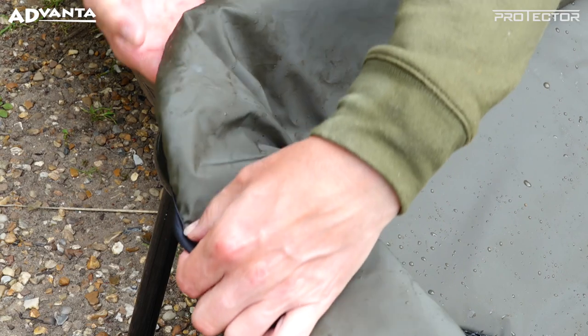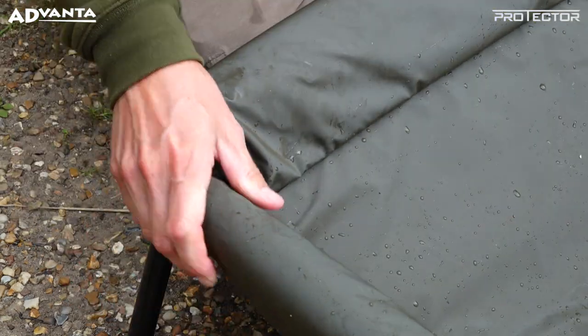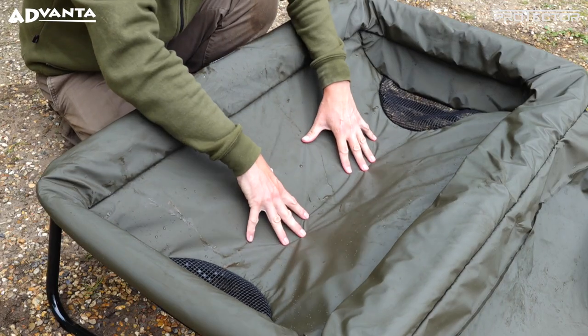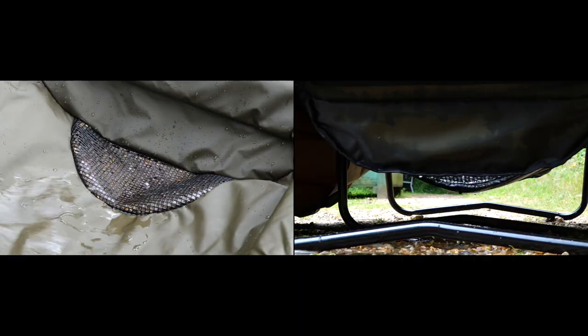The Cradle is built on a super strong black powder coated steel frame with full perimeter padding, a deep mattress section and rubberised side drainage mesh.